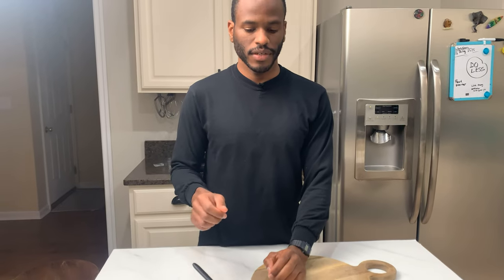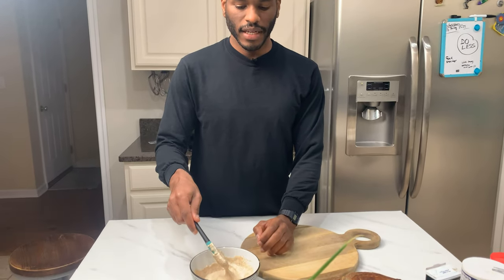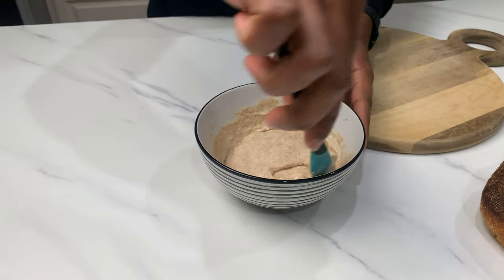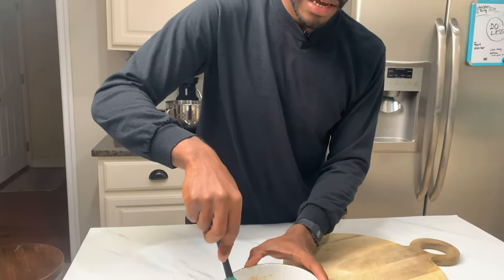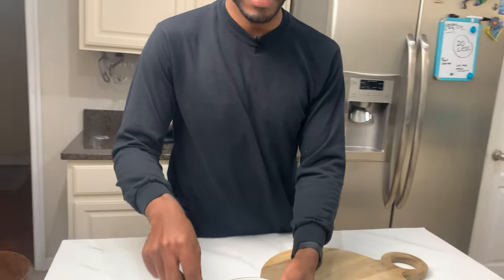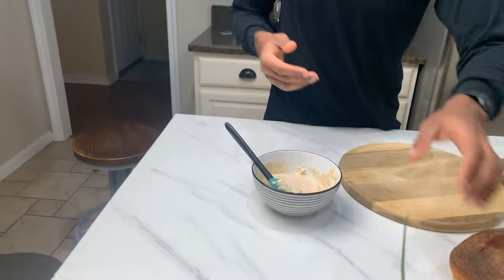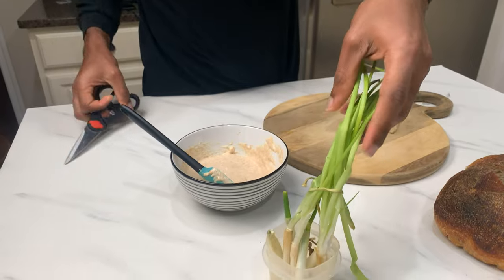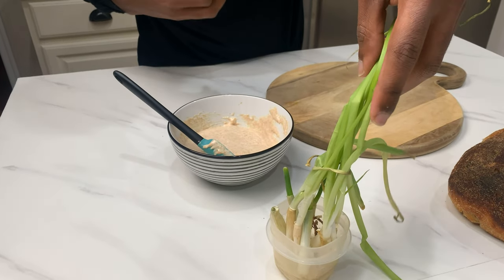When you have a sourdough starter you have to feed it every day and you have to throw away a lot of the starter. Last night my wife found out that instead of tossing the starter, she found a recipe to use the starter to make a breakfast thing or a snack. So basically what I'm going to be doing is chopping some scallions and adding them to this starter mix — I'm not sure what it's called.